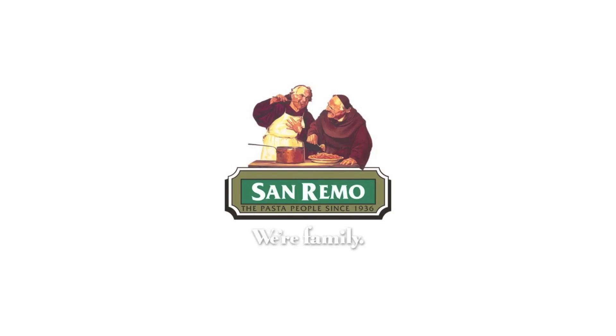This episode of Todd's Kitchen is brought to you by Sanremo, creating recipes for the whole family. G'day, welcome to Todd's Kitchen. A few days ago I made Easter chocolate cups and they were very simple and easy. But this recipe is just as simple and just as easy. So join me today as I make my version of Easter nests.